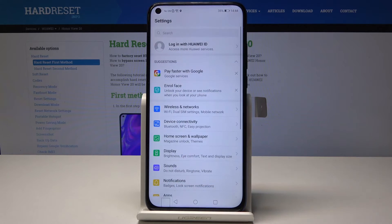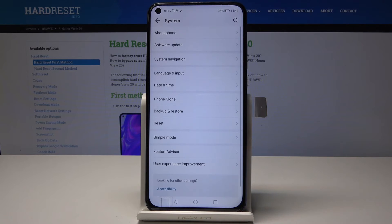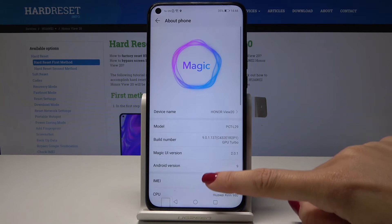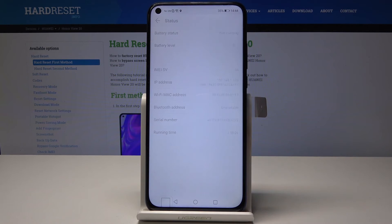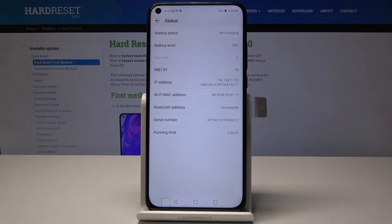First, open Settings, then scroll down to the very bottom of the list and select System. Now tap About Phone, scroll down a bit, and here you will notice the IMEI number. If you would also like to find the serial number, go to Status, and here you will find it listed under Serial Number.